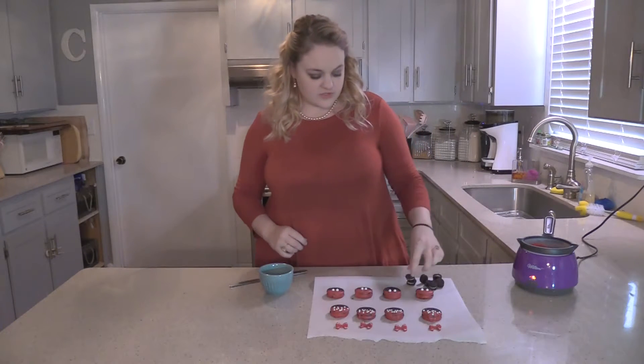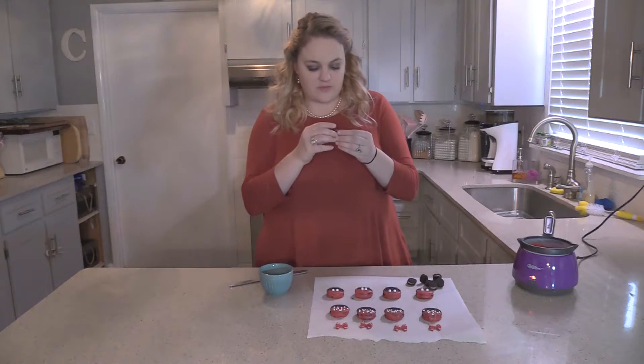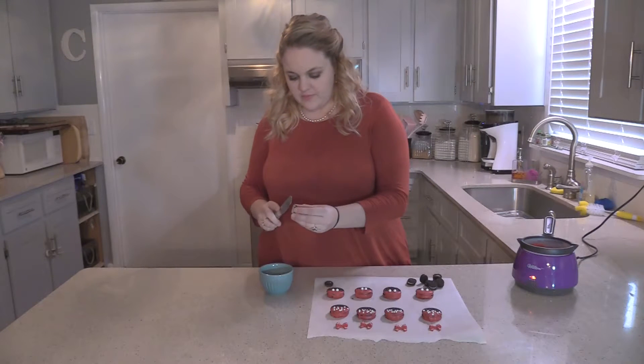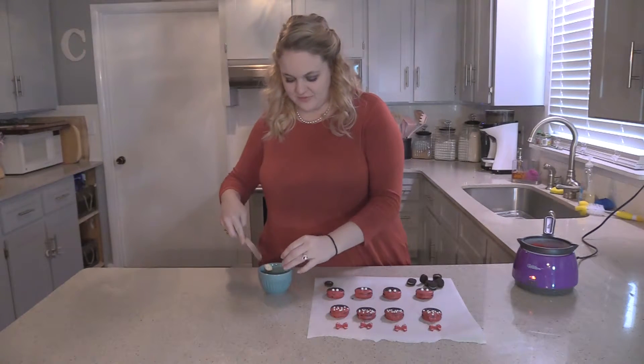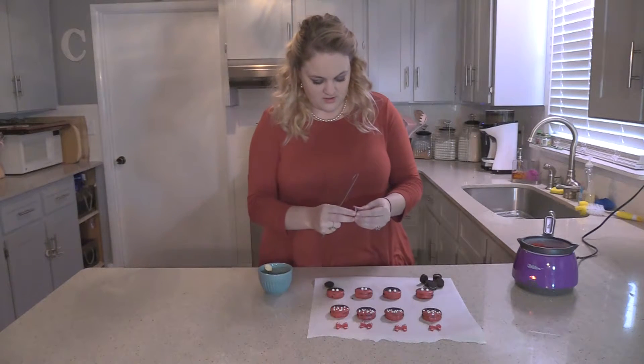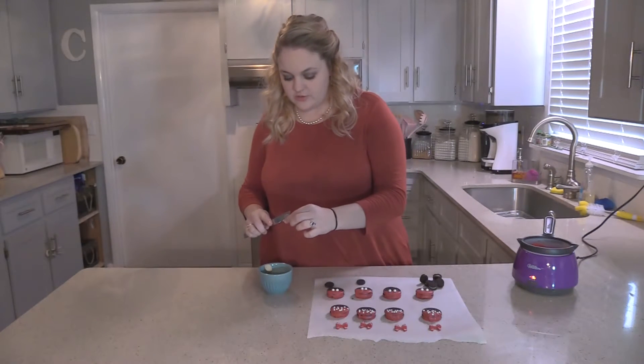Once our chocolate has set, we're going to take our mini Oreos and take them apart. We're going to scrape off the best part of the cookie — the middle — because we won't need that when we put our ears on.